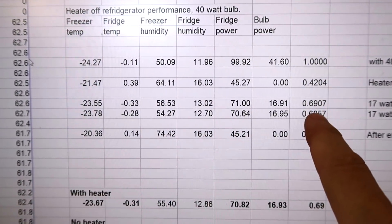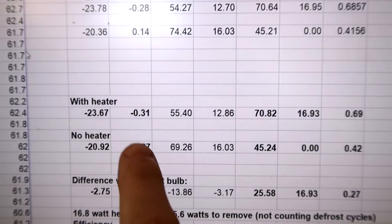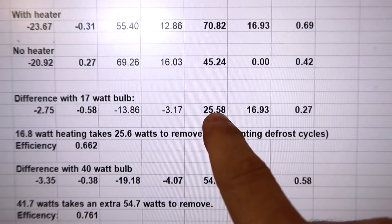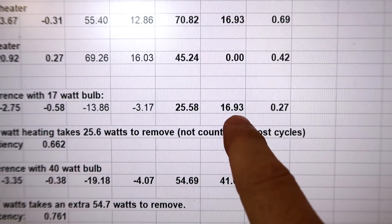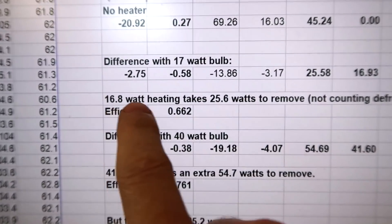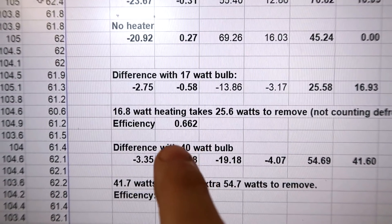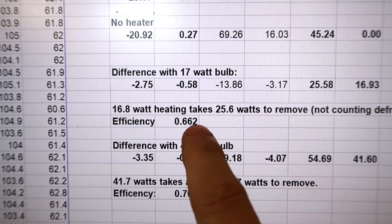These two sections are with the 17-watt bulb and this is again idle. Averaging the idle and the 17-watt bulb readings, I take the difference: the fridge is using an additional 25.58 watts on average to pump out the additional 16.93 watts of heat applied with the light bulb. So 16.93 divided by 25.58 gives an efficiency of 0.662 — every watt of electricity consumed can pump out 0.662 watts of heat.